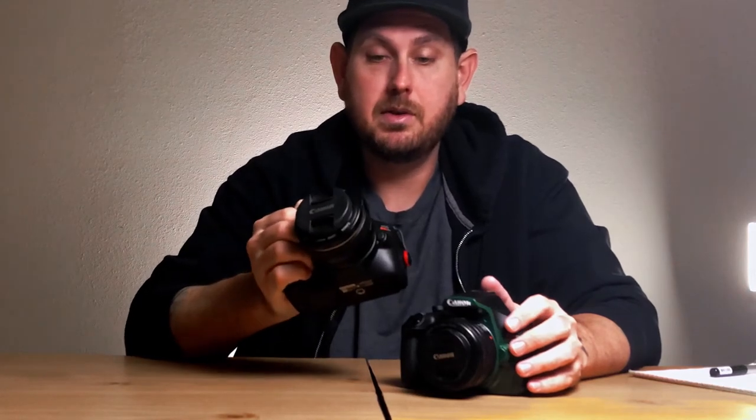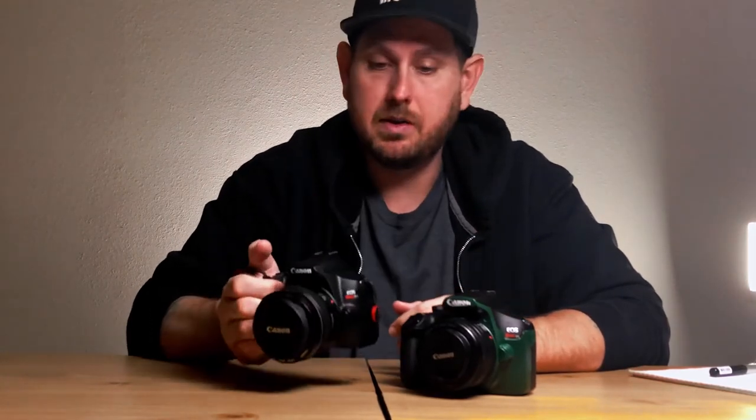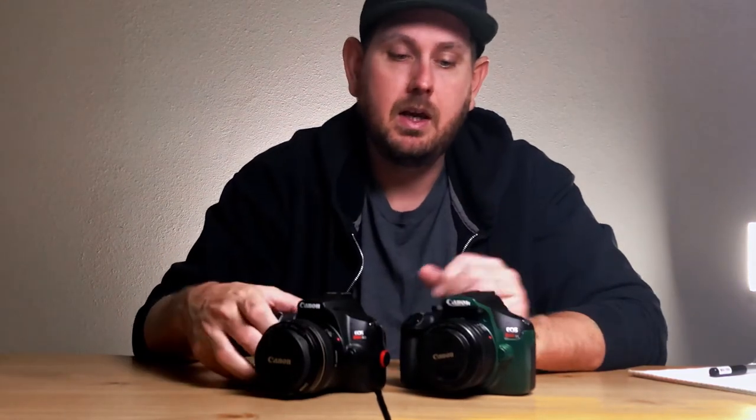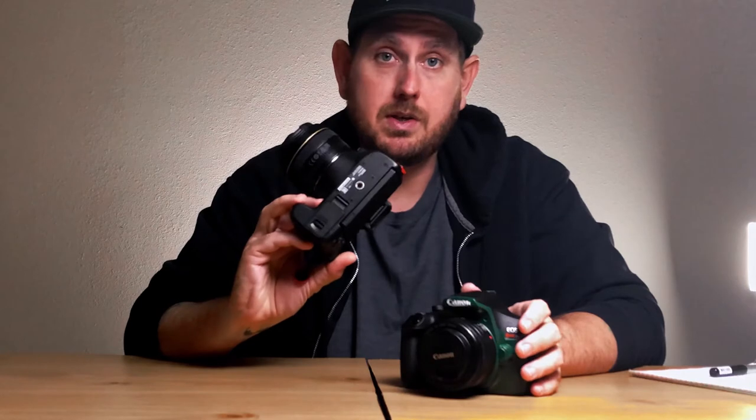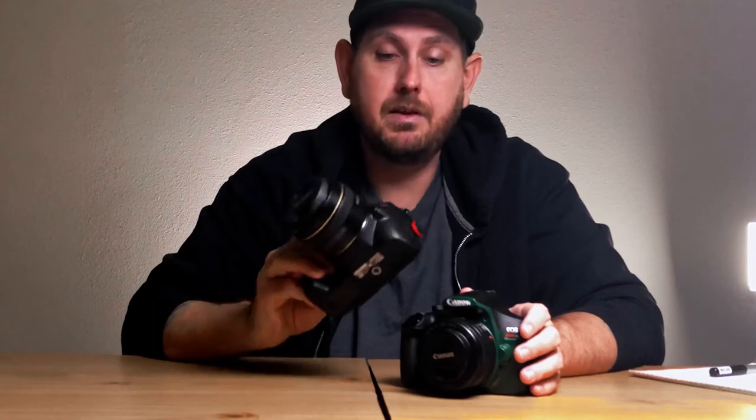I haven't reached the 30-minute recording limit on the SL3 yet. Normally it's somewhere around 15 to 20 minutes, even just setting it up, moving the camera around, and trying to get frame and focus. Continuous autofocus on the SL3: 9 points, dual pixel autofocus in both video and photos.